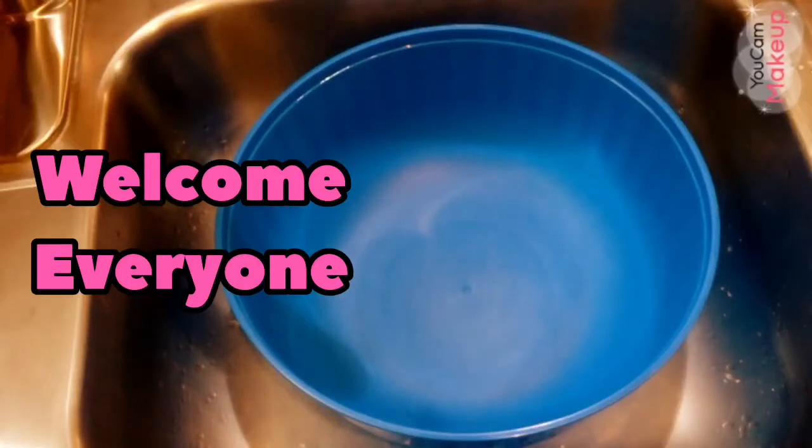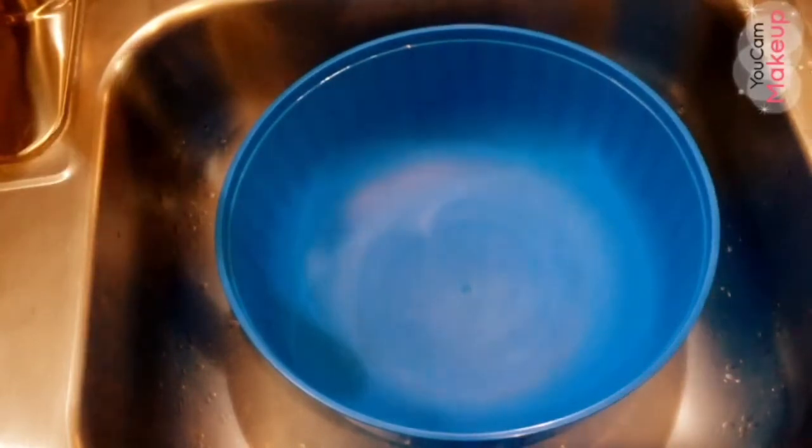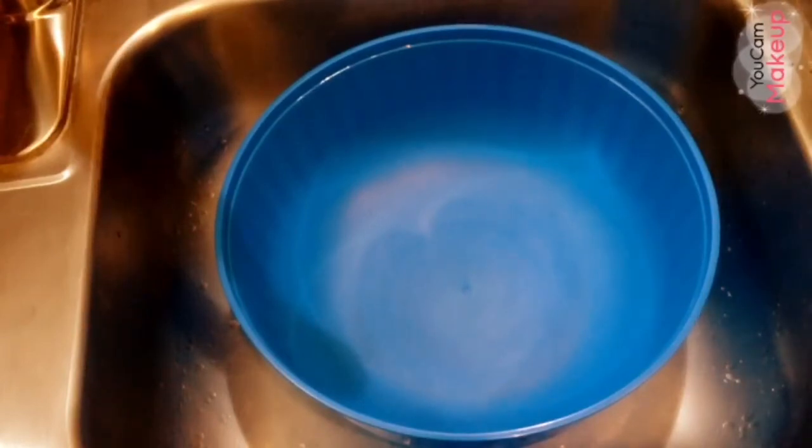Hey Thea Squad, welcome back to my channel! Welcome to Keeping Up with Thea and Fam. Today we're going to be washing our new products that my mom purchased from Amazon. I'm going to turn the water on.